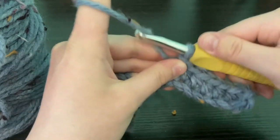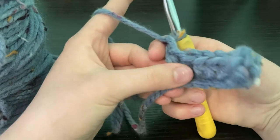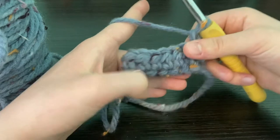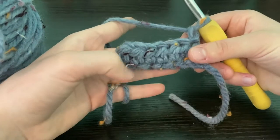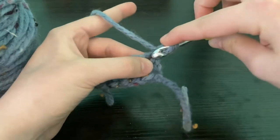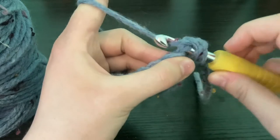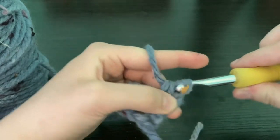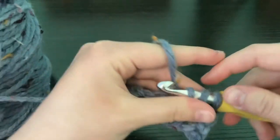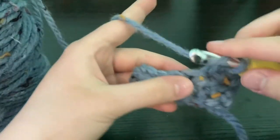Moving on to our next row, you're going to chain one — this counts as our turning chain. Turn it so it looks sort of like an L, then flip it so it's a backwards L. Then you're going to make one half double crochet in each stitch: yarn over, go through the first stitch, pull through all three. I will see you at the end of this row of half double crochets.